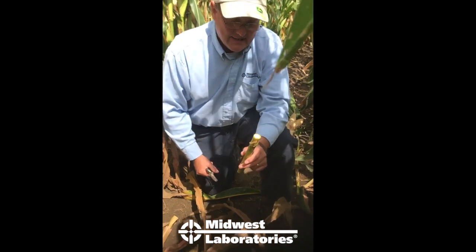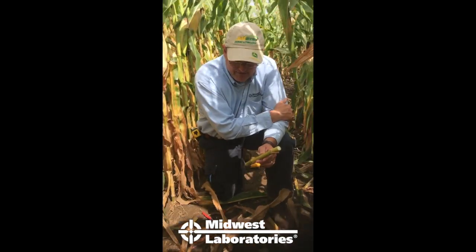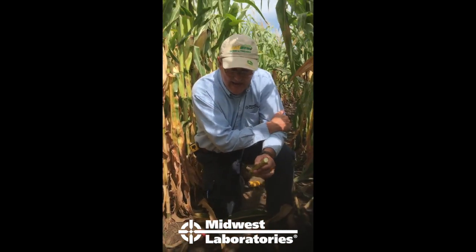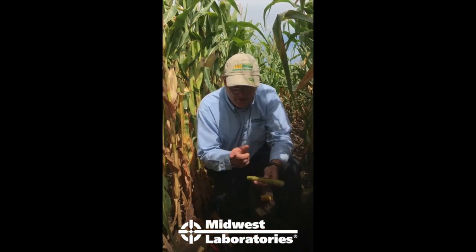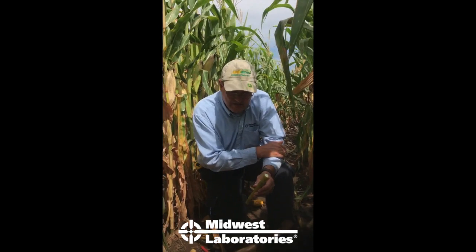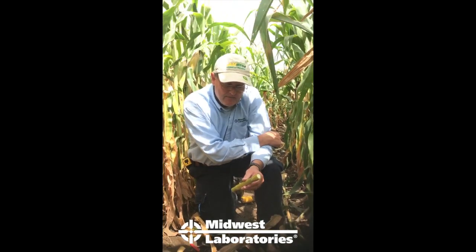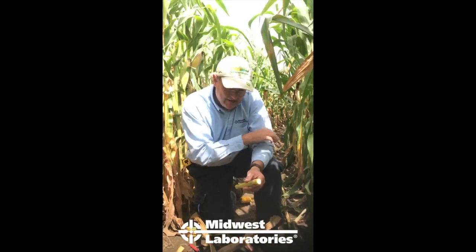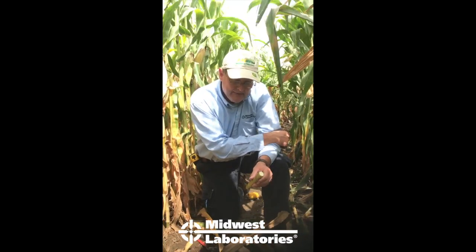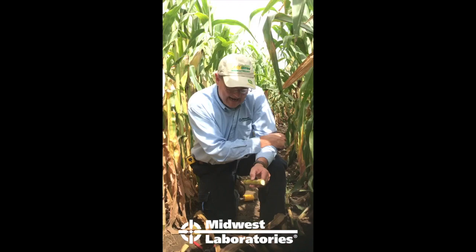You need about a dozen of these — that's a pretty good sample size. Send them into the lab in a plastic bag, a standard tissue bag, or just wrap a dozen together with duct tape and write your sample ID on it. We'll test it for nitrate and report back to you. As a recap: below 250 ppm is definitely impacting yield; 250 to 700 is marginal; 750 to 2,000 is optimal; and above 2,000 means you had more nitrates left in the stalk than the plant needed to meet optimal yield.